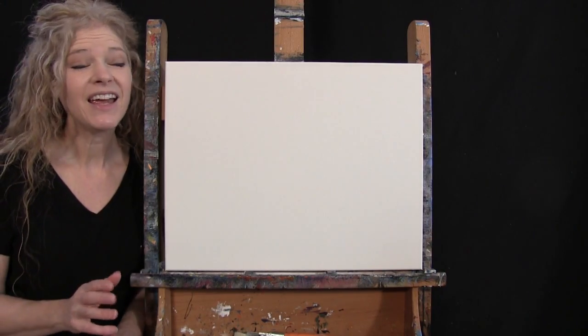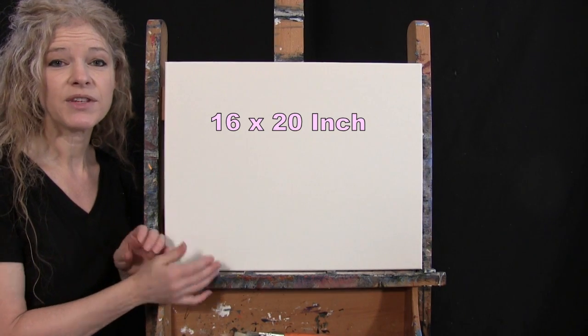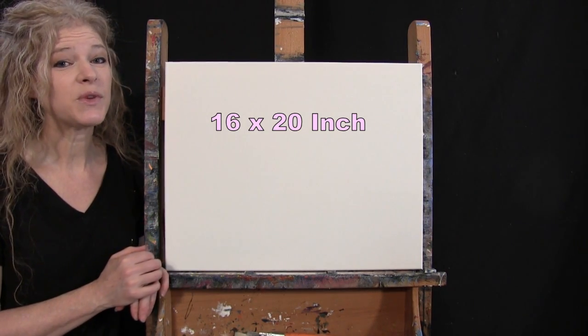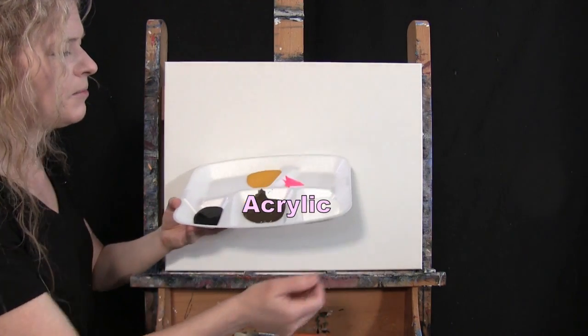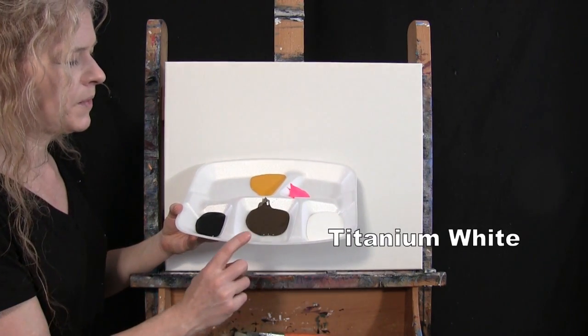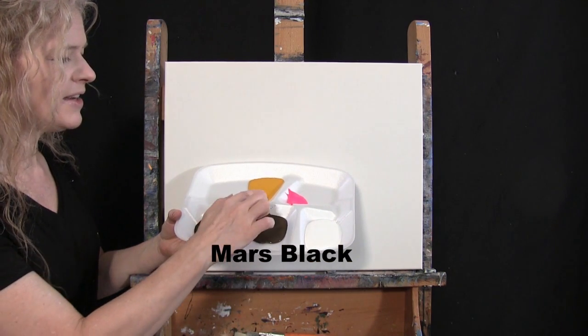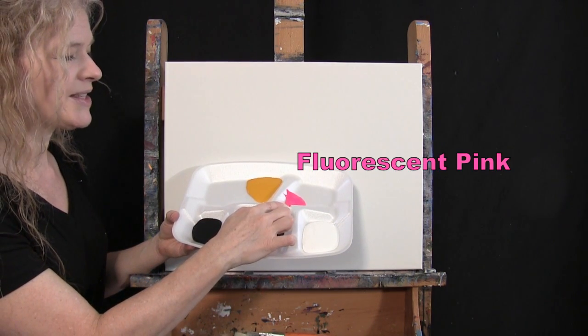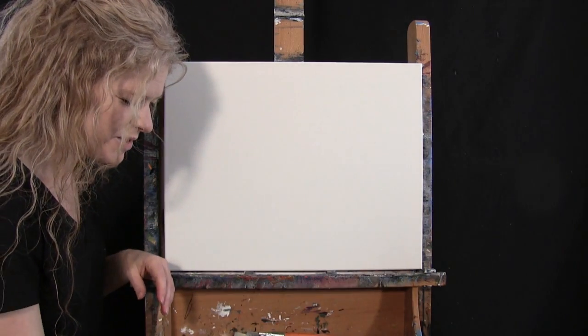For my materials today, I'm going to be using a stretched and primed 16 by 20 inch canvas. If you're painting along with me, you can certainly switch up the size. I'm going to be using acrylic paint today. My colors are Titanium White, Burnt Umber — which I like to call Brown — Mars Black, Deep Yellow, and Fluorescent Pink. You can certainly switch up those colors if you'd like.